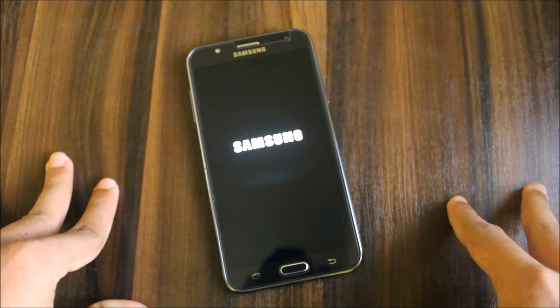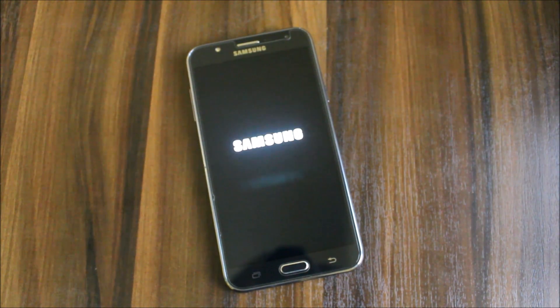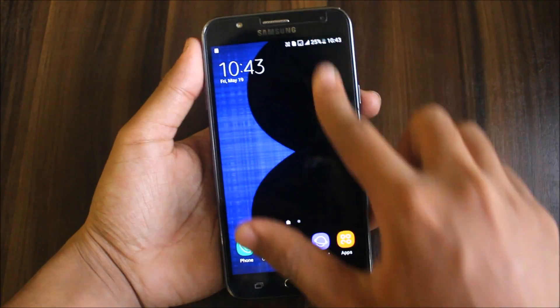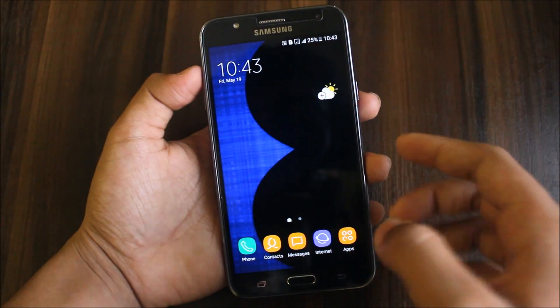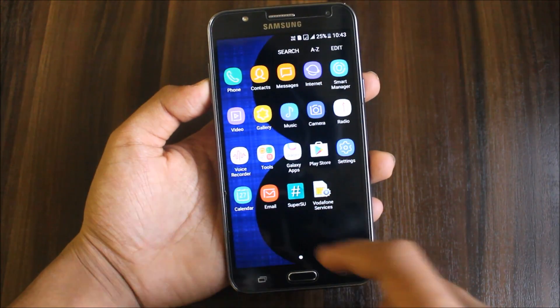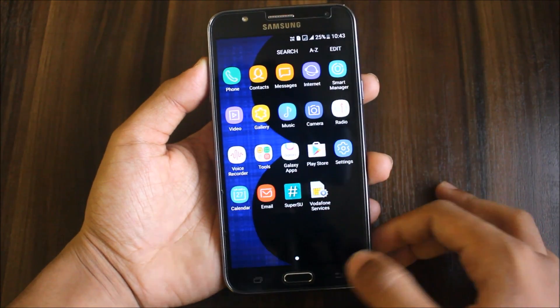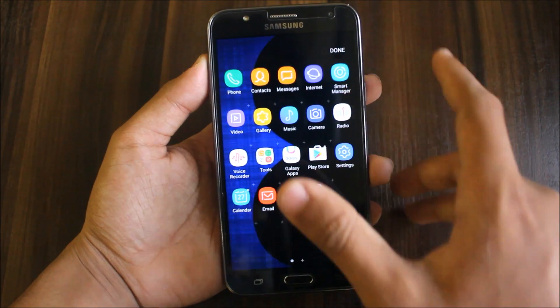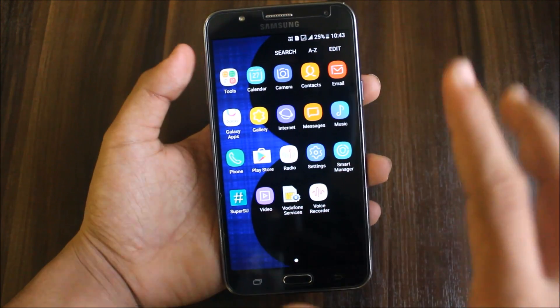We should get some minor features like floating messages and multi-window since it's a J7 port. The ROM has booted up. This is the home screen and the app drawer looks normal. Let me show you the Note 7 launcher — yes, this is the Note 7 launcher. You can edit here, delete apps, and sort them A to Z.